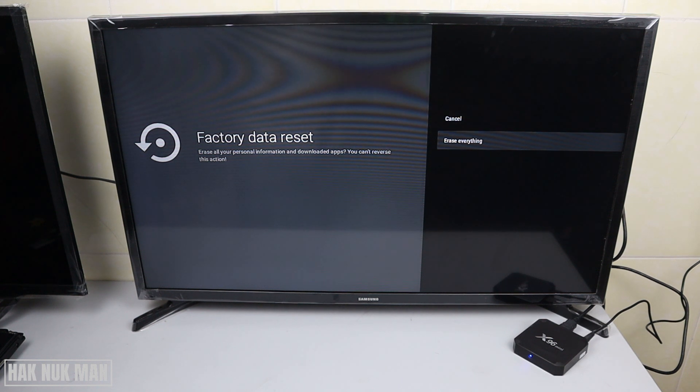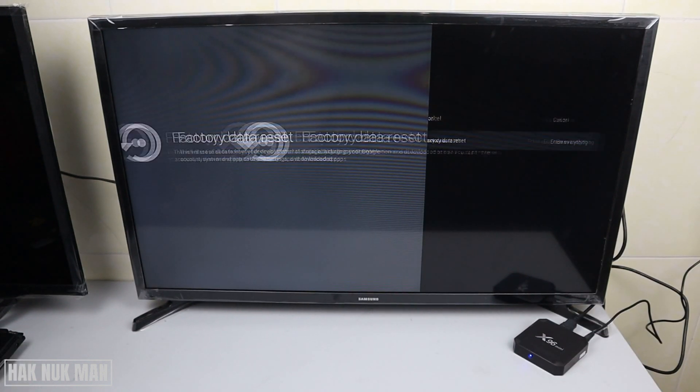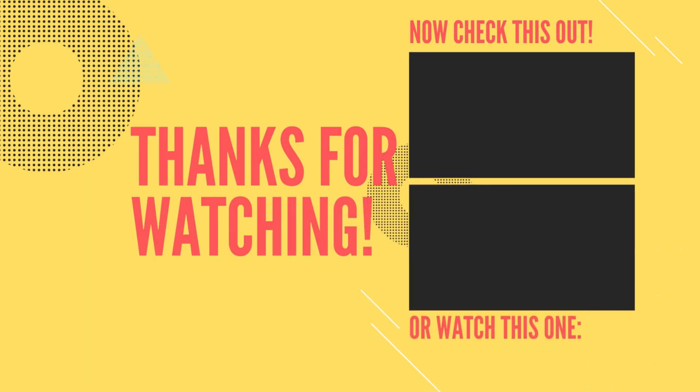That's all for today's video on how to reset your X96 Mini Smart TV box to factory default. Thank you everyone for your time watching this short video. I hope to see you again in the next video — bye bye and have a nice day!